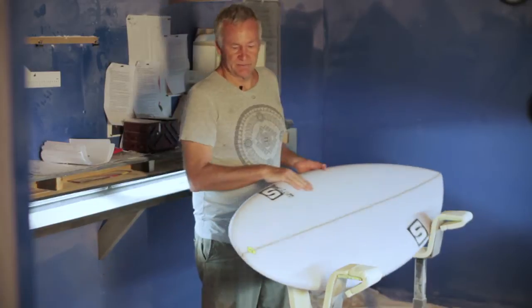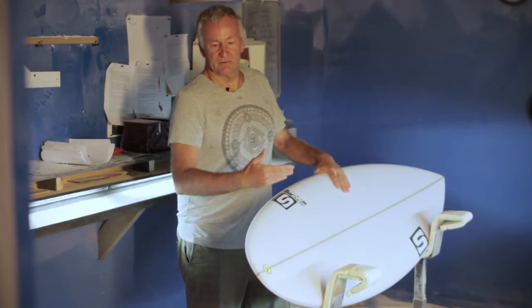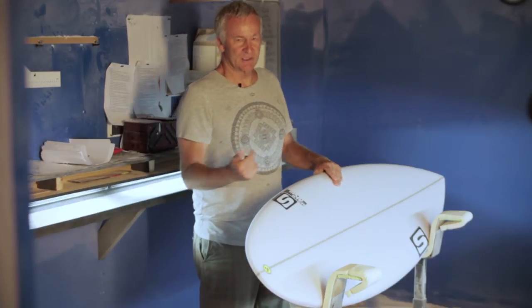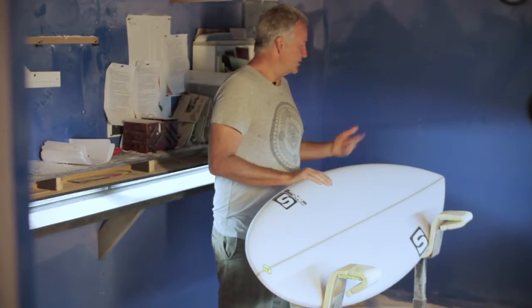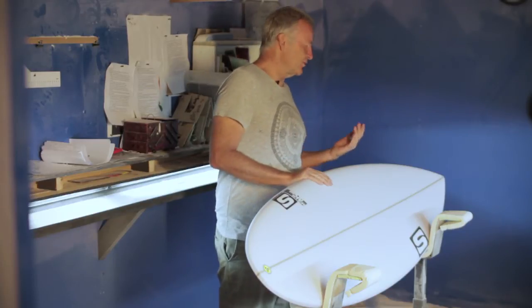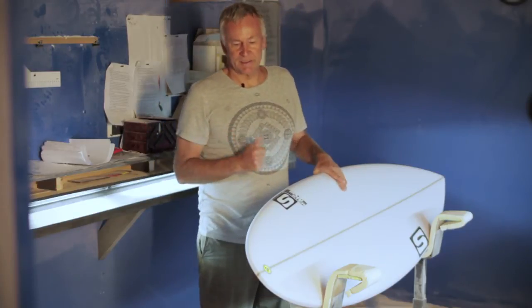The thickness distribution is like that — it's a little bit thicker through to the tail, but you'd expect that on such a short board. It's a little bit beefed up in the middle and also the nose has got a fair amount of volume going forward, and on such a short board it doesn't matter too much.